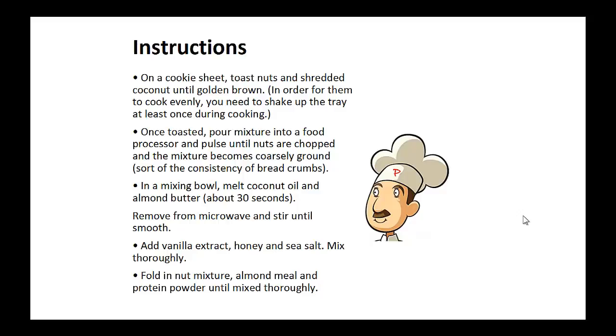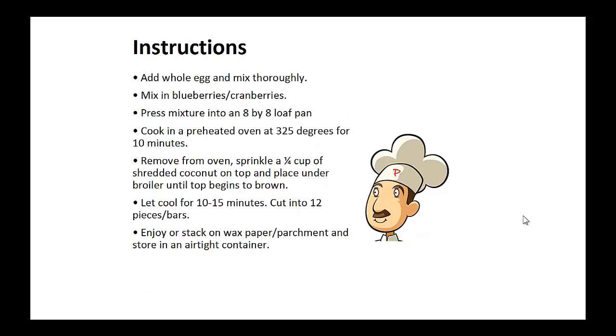Now fold in nut mixture, almond meal, and protein powder until mixed thoroughly. Add the whole egg and mix thoroughly. Mix in blueberries or cranberries. Now press this mixture into an eight by eight loaf pan and cook in a preheated oven at 325 degrees for 10 minutes. Remove from oven and sprinkle the one quarter cup of shredded coconut on top and place under a broiler until the top begins to brown. Now let it cool for 10 to 15 minutes and cut into 12 pieces and bars.